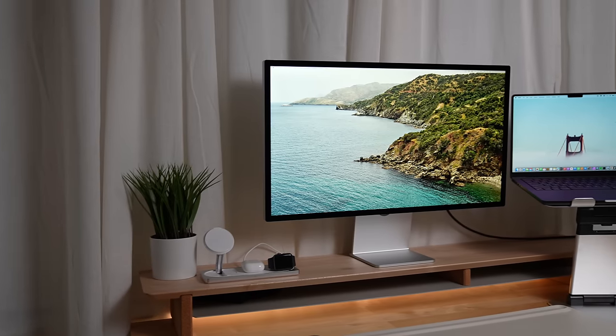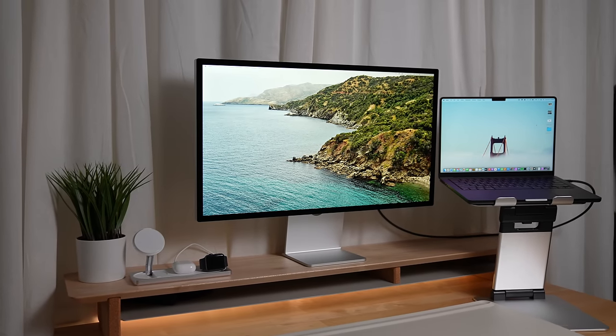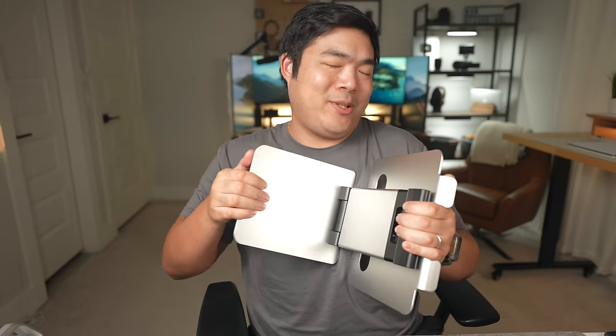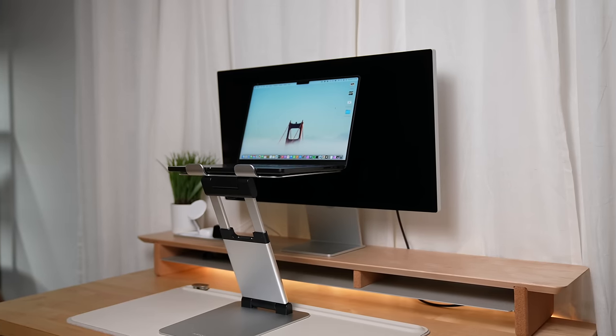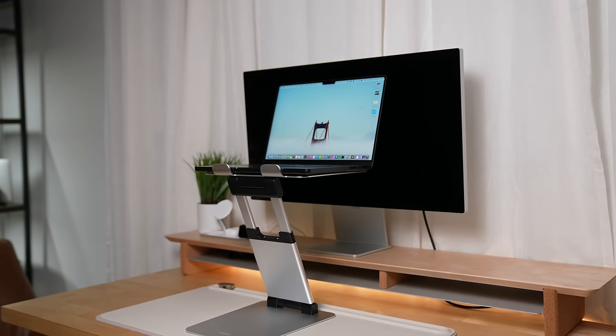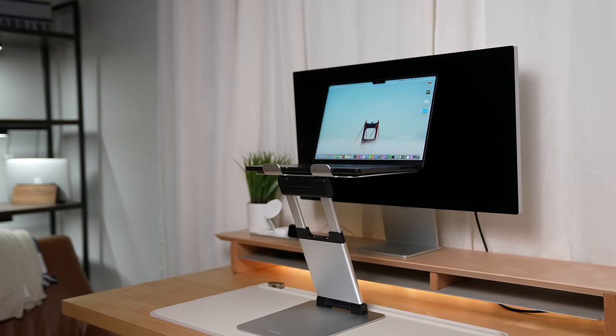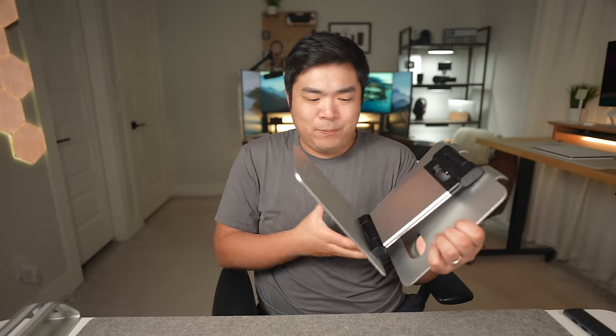The Nuxlaxi stand can also turn your laptop into a good secondary display, and in this position you can still make use of its speakers and webcam. The only downsides are that it requires a decent amount of force to change its position — which is also a good thing because you don't want it adjusting randomly and tossing your laptop to the ground — and the base of the stand is pretty big, but that's probably for balance reasons.